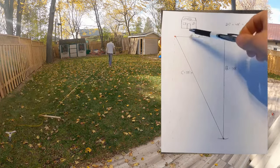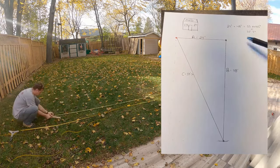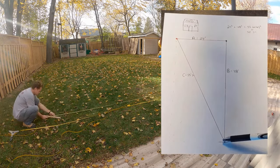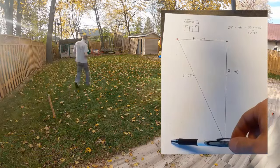To figure out a right triangle so the rink is square, you use A squared plus B squared equals C squared. My answer is 55 feet and 7 inches, so measure that from the other corner to the line you spray painted. Do the same thing for the other corner and your rink should be squared.